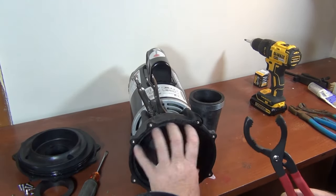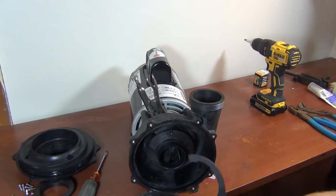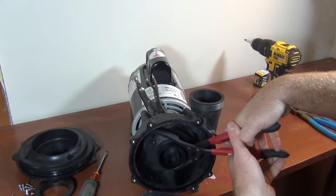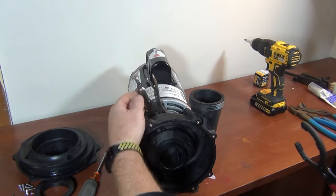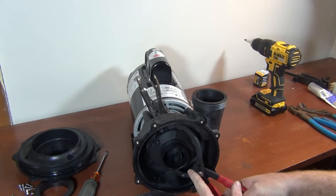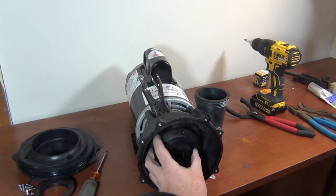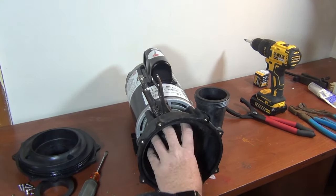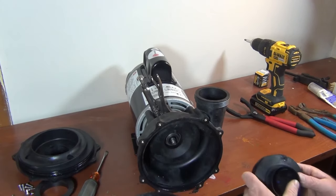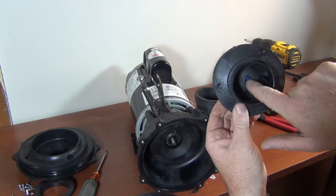It's counterclockwise. If the impeller breaks, try to catch the top and bottom of it and twist the broken piece off. This will hold the shaft while you remove the rest. The goal is just to get the impeller off. Once I get this impeller off I'll show you the trick if it breaks.